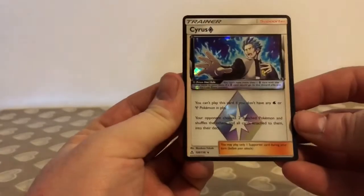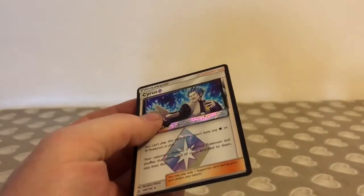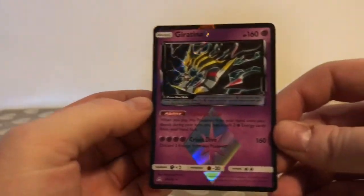Just to summarise what I got in the two packs: I got the Cyrus Prism Star trainer card and the Prism Star Giratina — so two Prism Stars in two packs. Really pleased with that. Thanks for watching — if you like this, please don't forget to like and subscribe, and I will see you in another video.